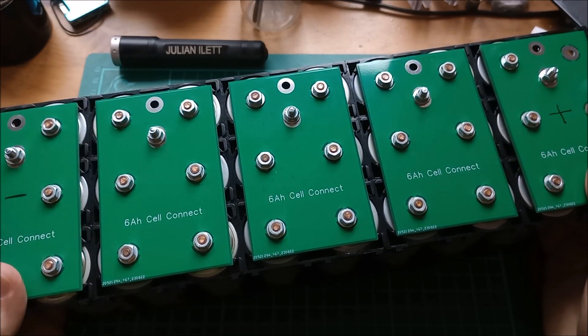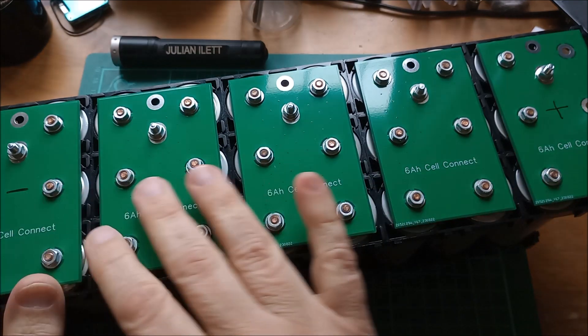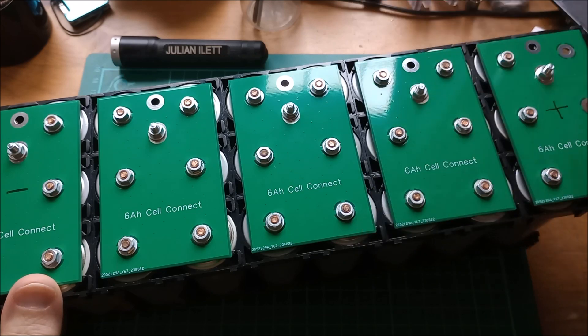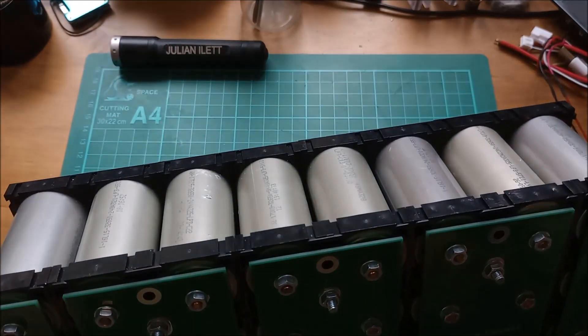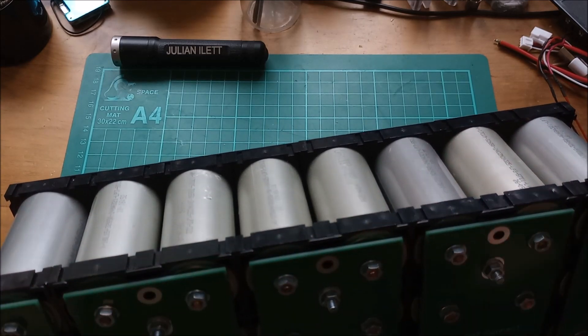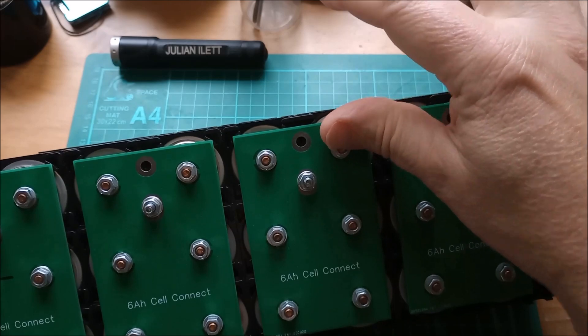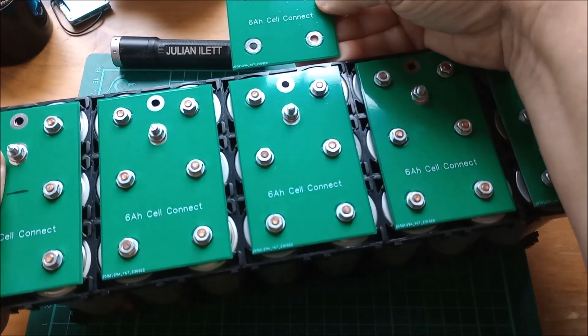Hello, I'm constructing my big lithium iron phosphate battery, currently 8s3p, but it's going to be 5p — five cells in parallel. You can see the eight cells across the top there, so I need another row of these PCBs.